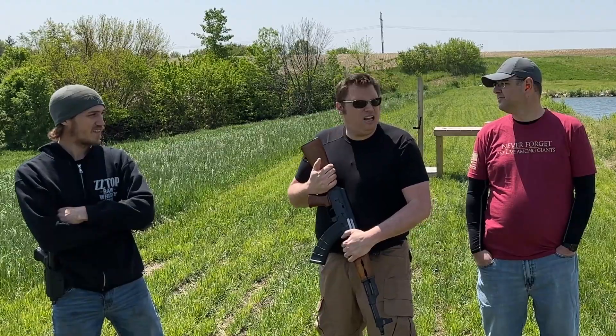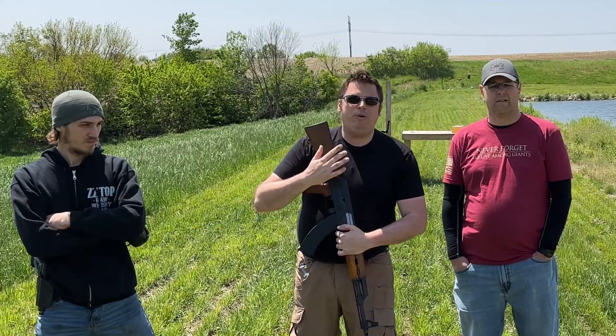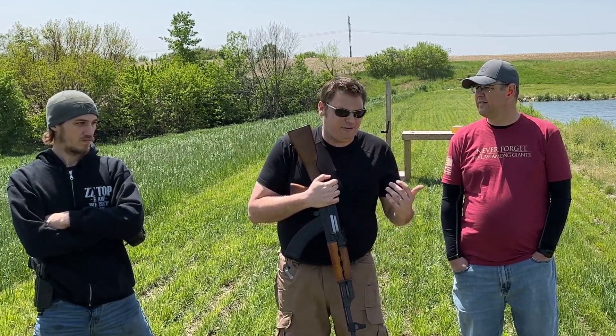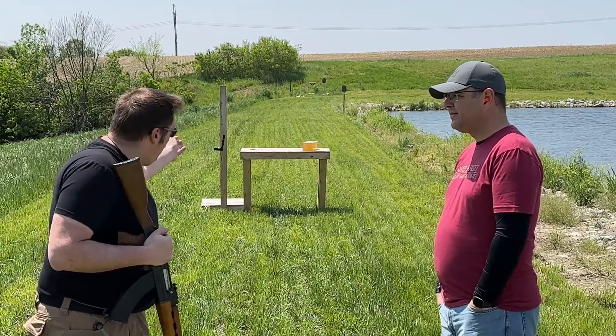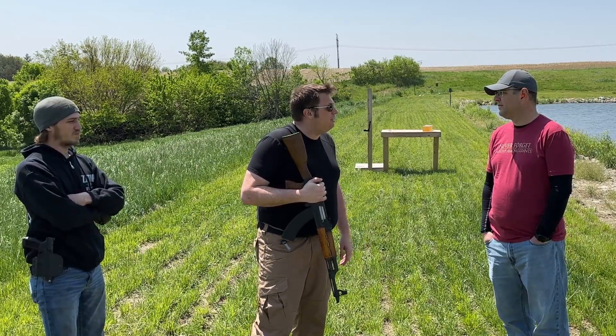Wasn't Darren supposed to be here today? Yeah, you said Darren was going to be here. He did say he was running a little late, so I'm sure he's on his way. While we wait for Darren, we're going to do a video today about a question that was posed to me recently: the difference between the 7.62x39 and the AR-15 round, the 5.56 — specifically the difference in the ballistics gel with the expansion of the round and the wound channel. If you can see behind us, we've got another gel block, and I think it's time for another science video.